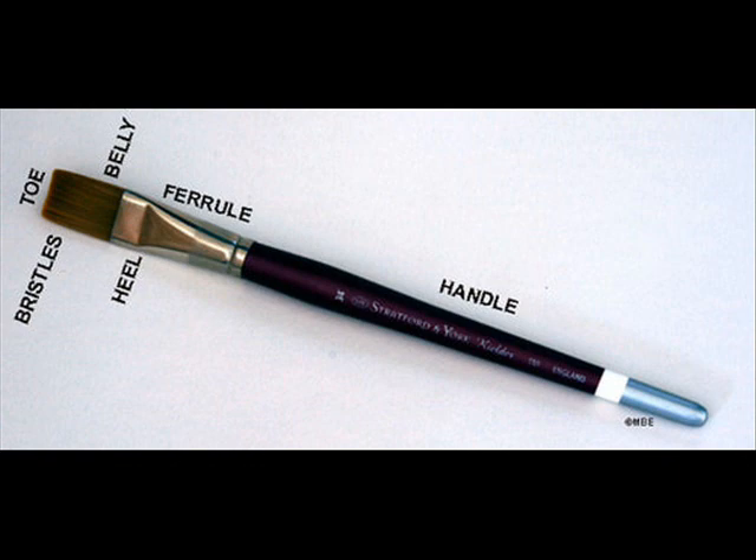Step one is to understand the anatomy of a brush. It's a really simple thing, but the most important part is the furl, which is where a lot of mistakes and damages occur. Simply, it's the place where the glue is, and that's where the bristles are kept together. When too much particulate gets into the furl, the brush will lose its bristles and begin to split. So it's important to keep this area free of water and paint.